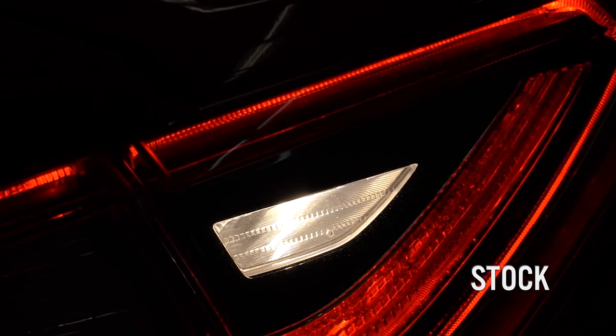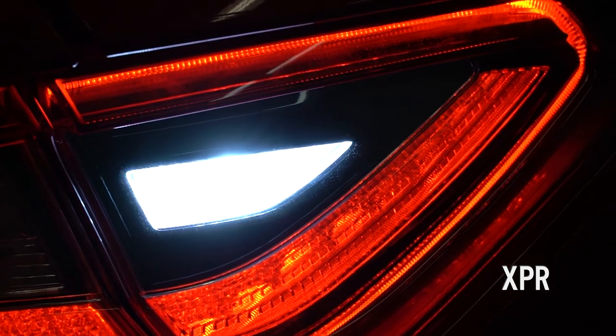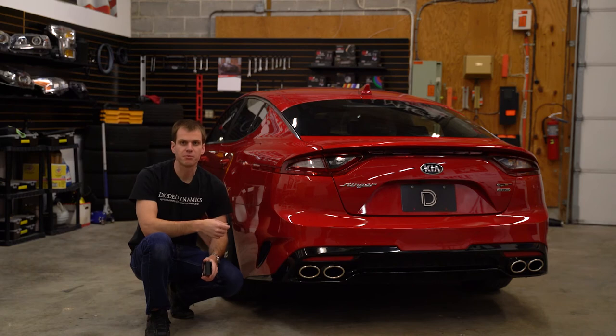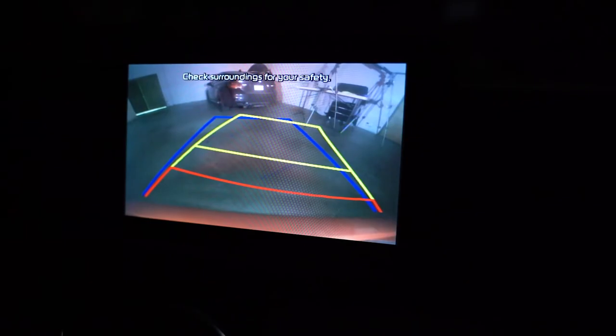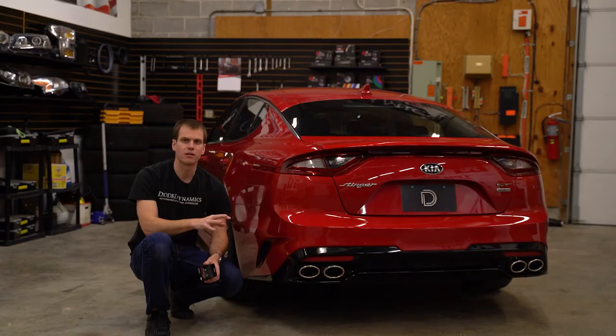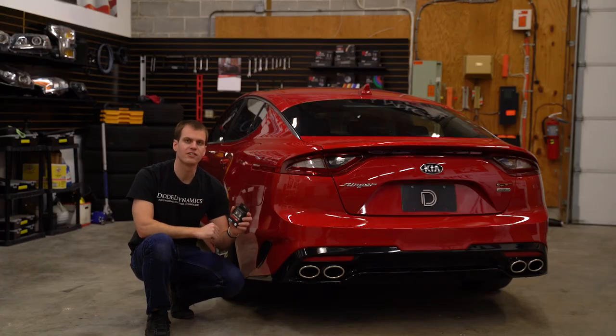With everything installed, we've got a lot more useful light out of the reverse lights on the Stinger, and of course we've got that cool white modern LED appearance as well. This is also going to help provide more light for the backup camera to give us a crisper picture and make things a little brighter. It's a great upgrade all around, and as you can see, it just takes a couple minutes. You can find these bulbs online at DiodeDynamics.com, or use the dealer locator to find them at a dealer near you. Thanks for watching.